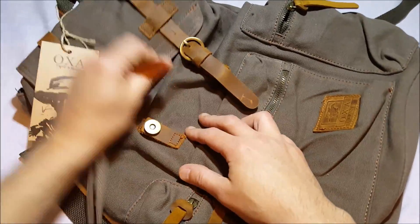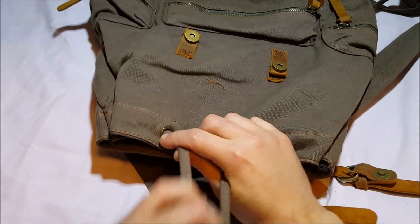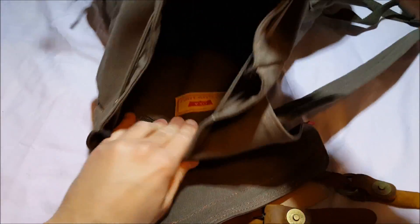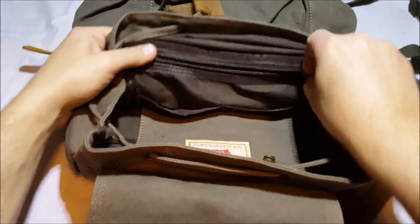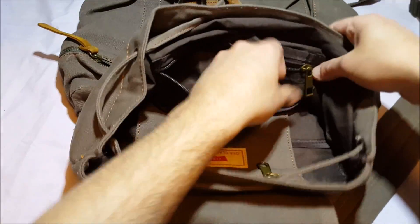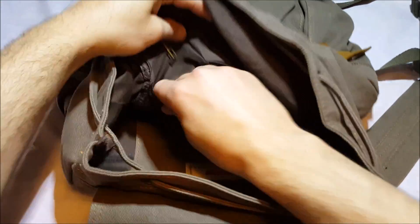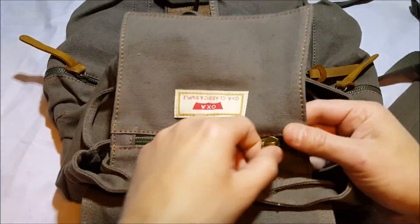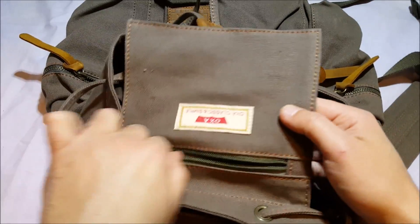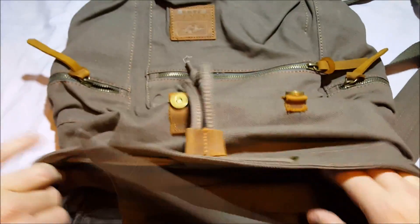If we open it up, this actually has a drawstring at the top so you can cinch the bag. Inside we have a pocket attached to it, one zipper compartment, and then two more little pouch-type pockets. There's also a pocket on the back — a small zipper pocket for your cell phone or something like that. And down here we have a place where you can actually put your laptop.